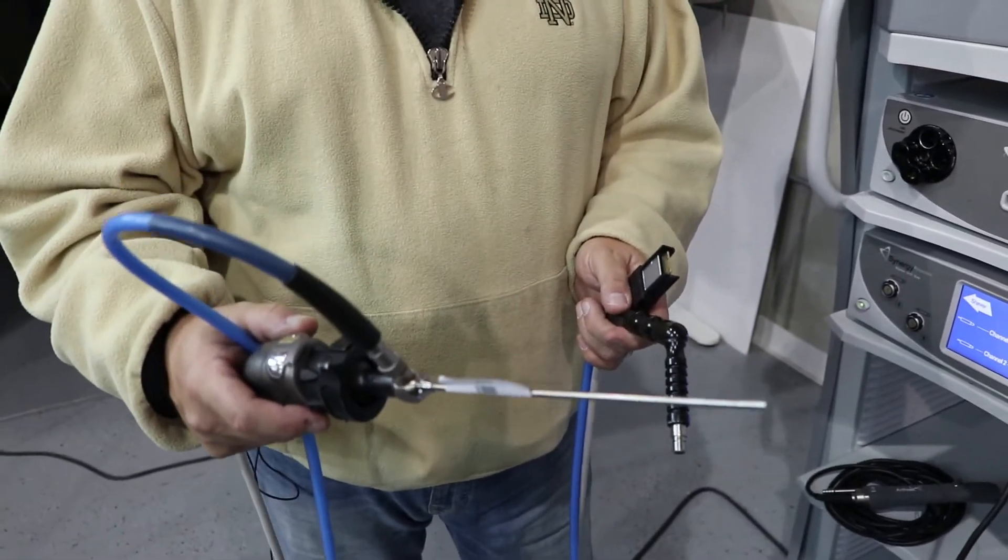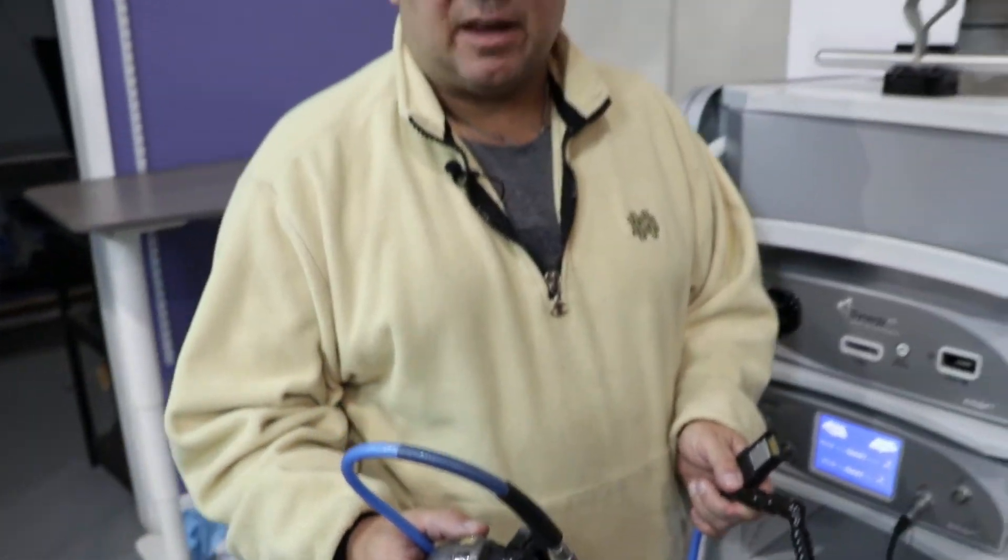The Synergy HD3 system consists of a camera head, a light cable, and a scope. For the purposes of this demonstration, we've chosen a four millimeter 30 degree Arthrex scope.